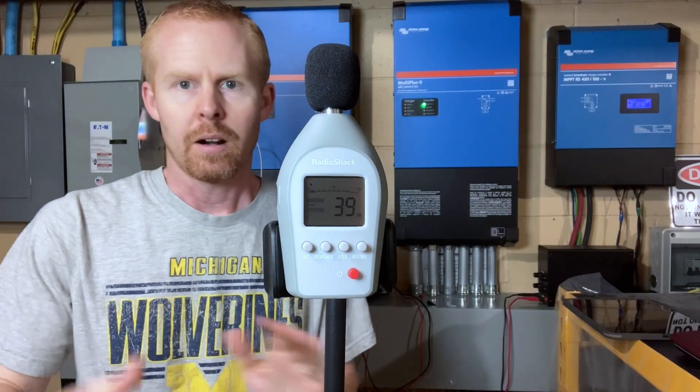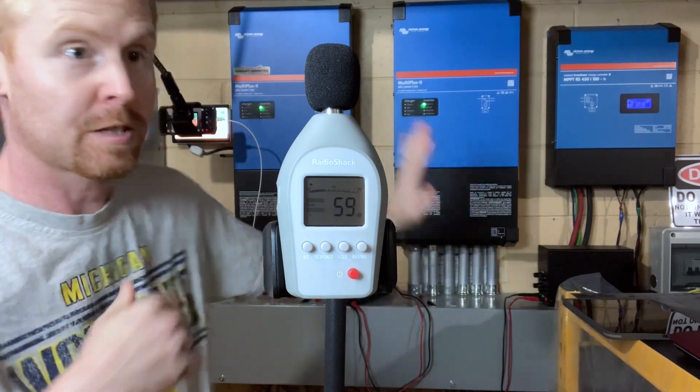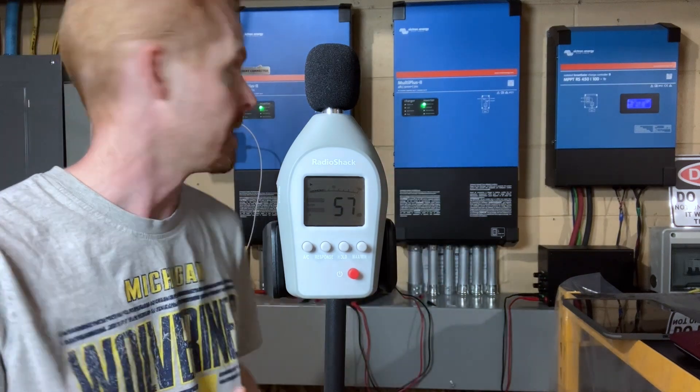Then we'll start turning on loads — our tried-and-true well and water heater loads — and then I'll probably kick on the microwaves and a couple of vacuums again, just to get the inverters to really work hard to see how loud they actually get. So we've got our decibel meter set up about 4 feet apart, smack dab right in the middle between these inverters.